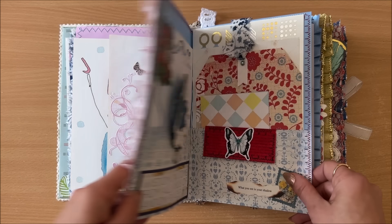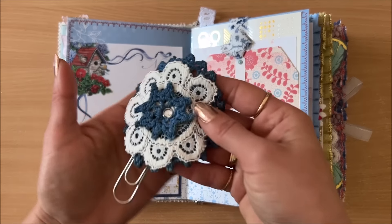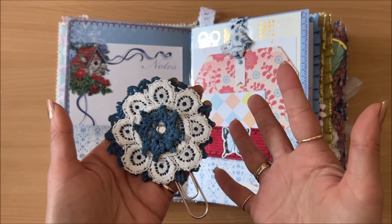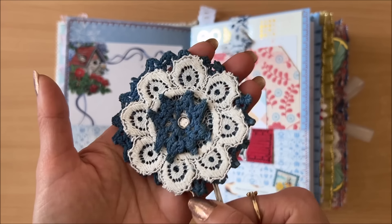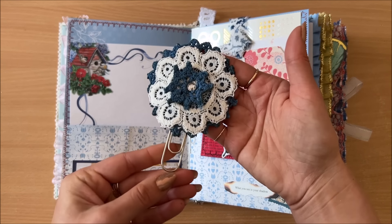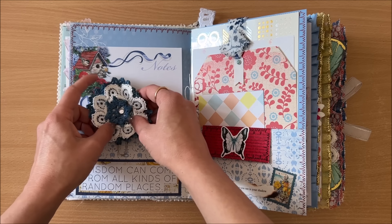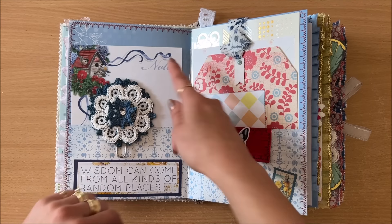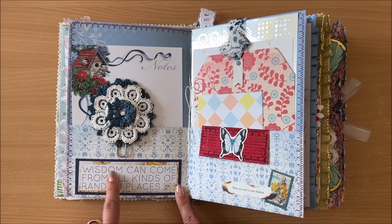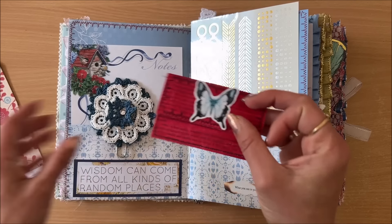Here's a page from a book and a white page — I'll use some stickers. There are little dragonflies. Now we're in the middle of the first signature and there's a whole bunch of stuff here. I absolutely love this paper clip that I made. This blue doily was sent to me in happy mail — I think it's dyed with Kool-Aid or food coloring — beautiful vibrant blue. I just made it into a paper clip with layers and a little charm. Here's more writing space with a quote: 'wisdom can come from all kinds of random places.'